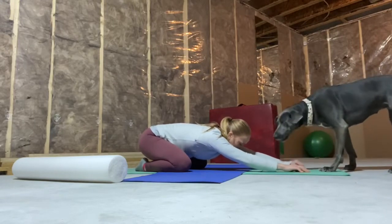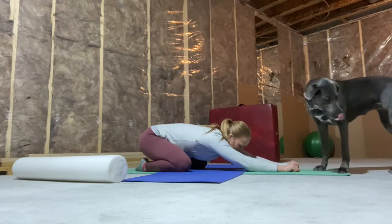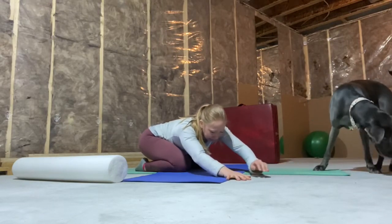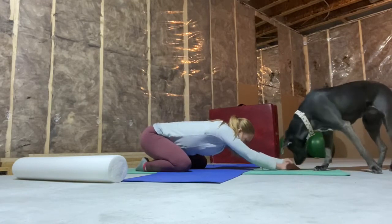You can either have a narrow stance or a wide stance, whatever feels good. We're going to start by just moving from one side to the other, going nice and slow, waking up the body.